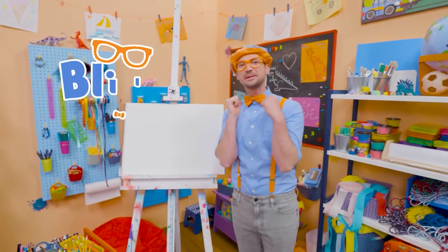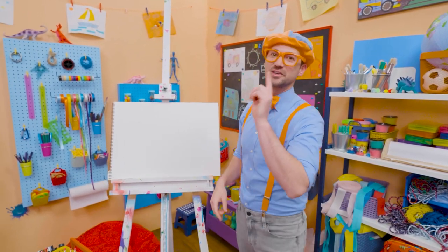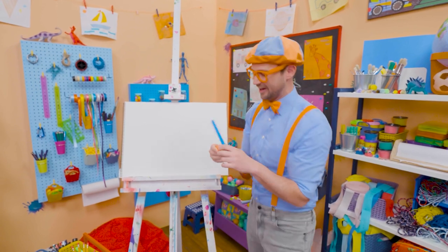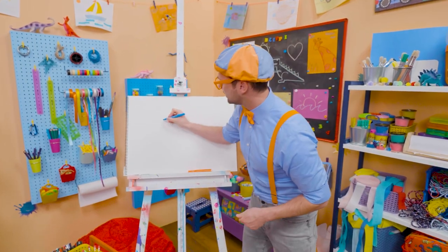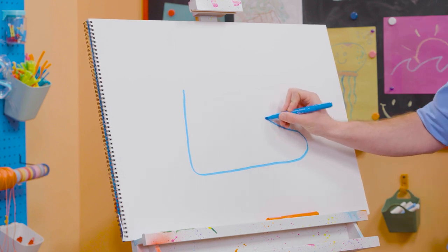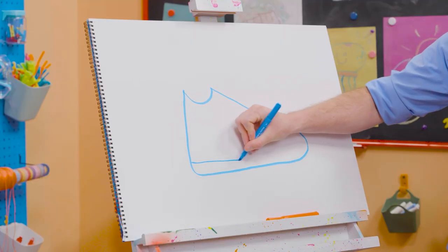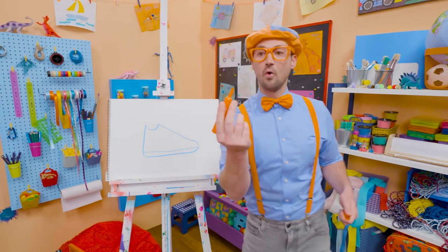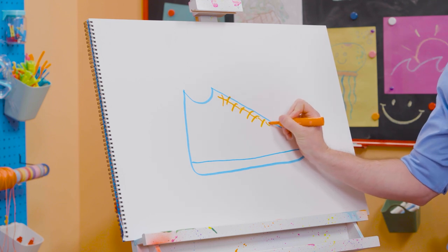Hey! It's me, Blippi. Today you and I are going to draw one of my shoes. I wear two shoes, but we'll just draw one. And do you know the two colors of my shoes? My two favorite colors — blue and orange! Let's start with the color blue and draw the outline. Let's go straight down, curve that way. This is a big shoe. And then let's do a very wide view — that's where my ankle goes. Let's draw a very long line like that — that's the sole of the shoe. And then we're going to take orange and draw some X's for the laces. You can make it nice and tight so you can run super fast. And let's draw some stripes.